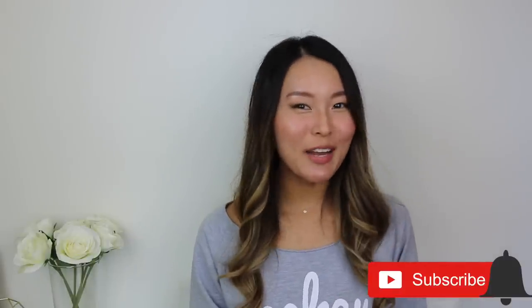Before we get into the video, if you are new to my channel, welcome. My name is Isabel and I do new videos every single week about luxury bags and accessories and high-low fashion styling. So if this is something that you like as well, I'd love it if you subscribe to my channel, and if you do end up liking this video, please don't forget to give it a thumbs up.